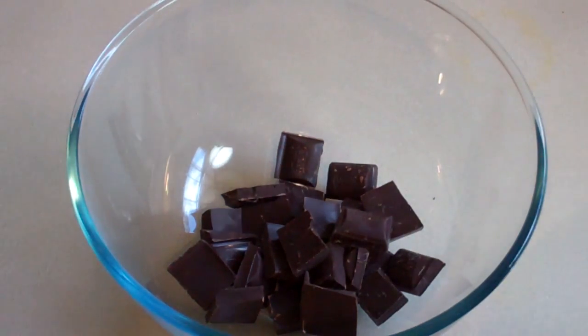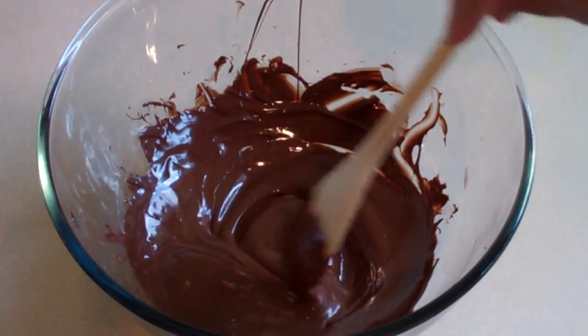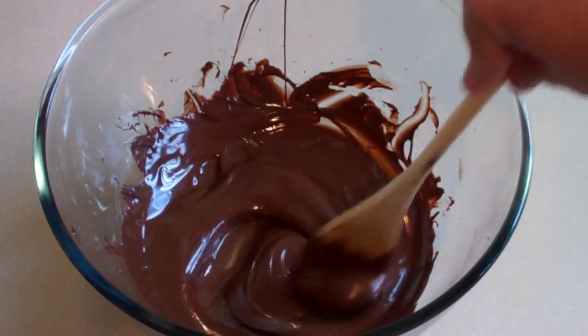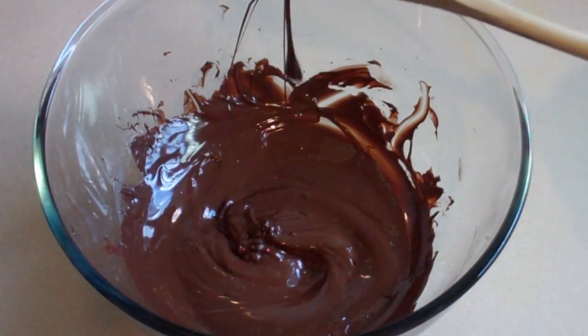Another 30 seconds, give it a stir, and just repeat that until it's melted. That's melted. Lovely. Now just let it cool for a few minutes and then we'll put the next bits in.